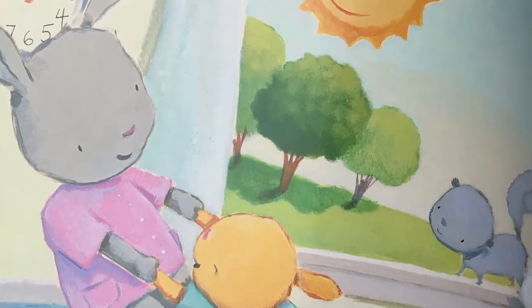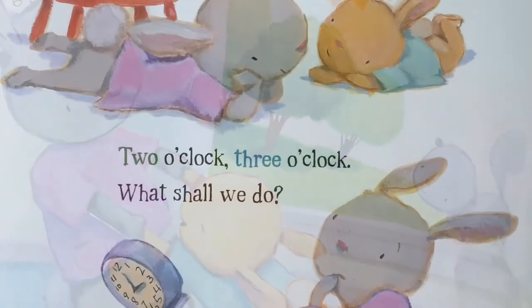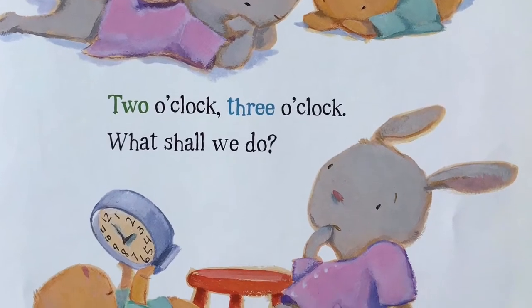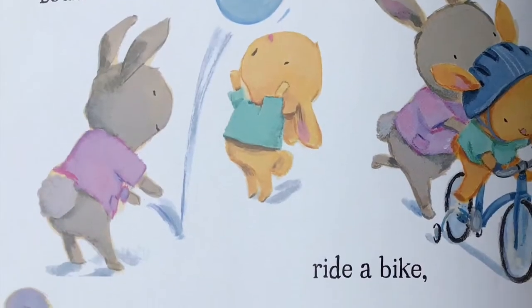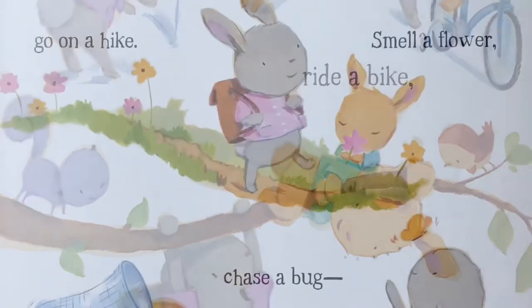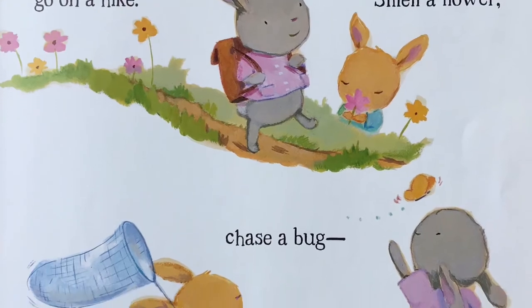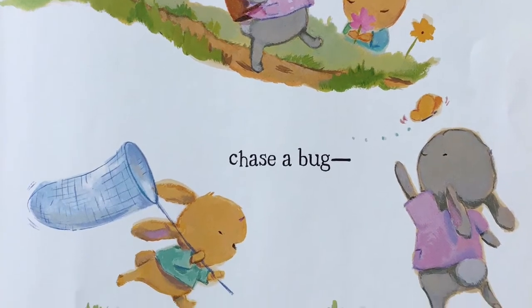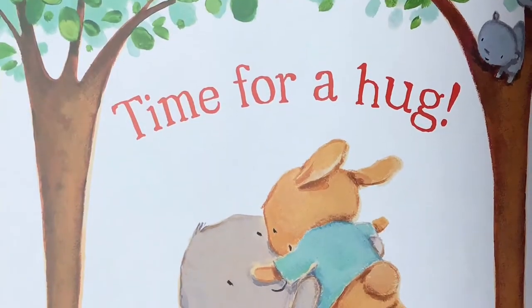The clock says one, the sky is blue. Two o'clock, three o'clock — what shall we do? Bounce a ball, ride a bike, climb a tree, go on a hike. Smell a flower, chase a bug. What time is it? Time for a hug.